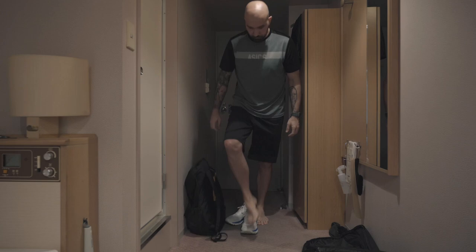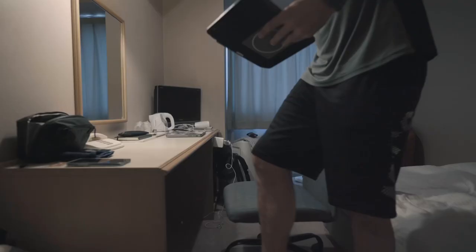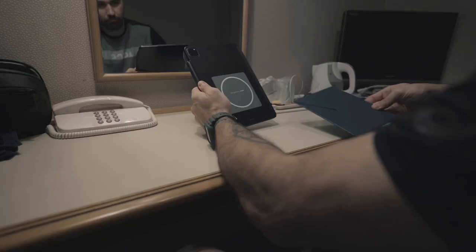As you can see, I'm not at home. I'm in a hotel room because we're on the road with the team for the entire week for a tournament. In between two games, I have a lot of time to relax and to recover, but also to have some fun.